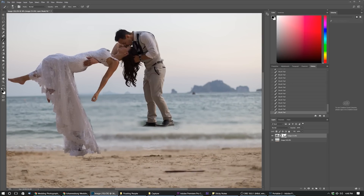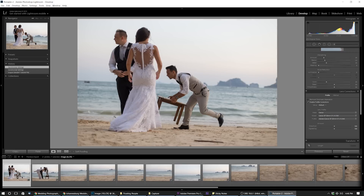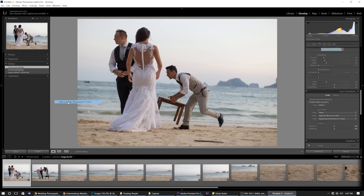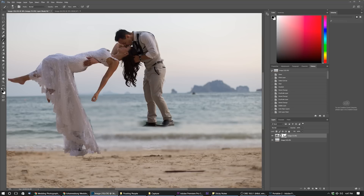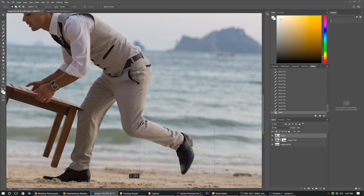The next step is to do something about these legs. The only reason this doesn't look so great is because he was standing on a chair to get them both really high up in the air. So I'm gonna go back to Lightroom and open another image where I was getting them to run out of the shot. I'm gonna open that in Photoshop, copy the layer over to this image, and cut his leg off to take it across into the other image.